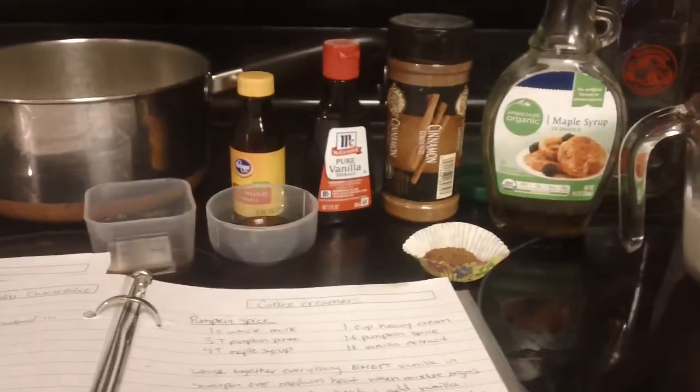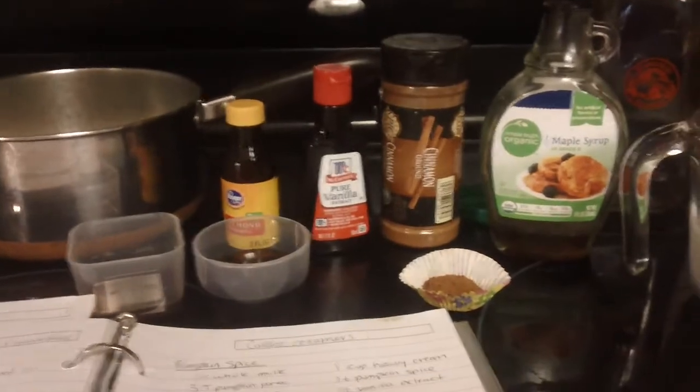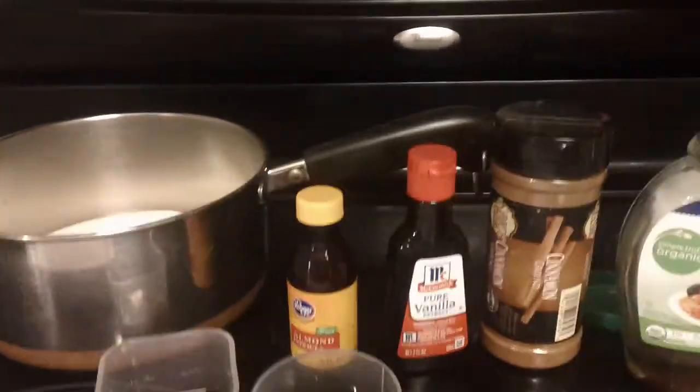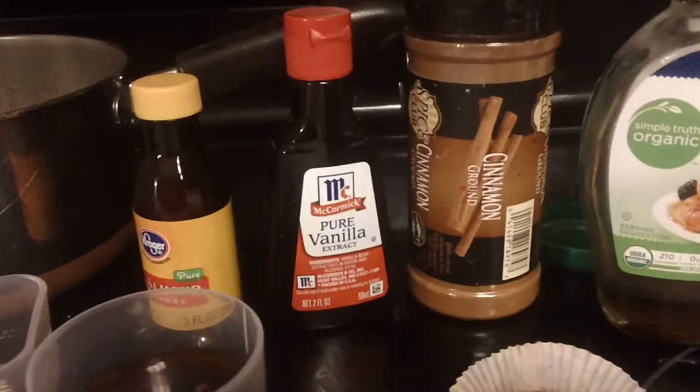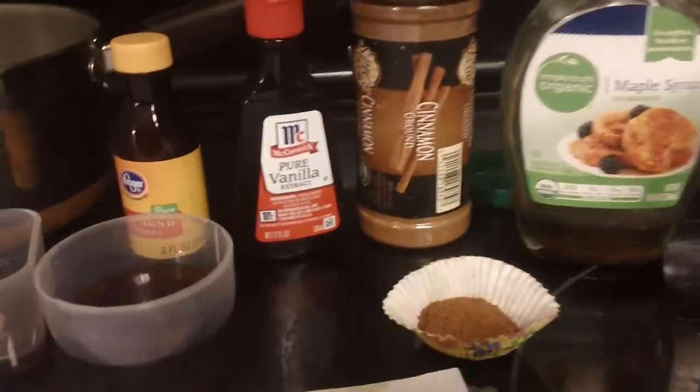I'm going to be making cinnamon strudel coffee creamer. For that you'll need heavy cream, almond extract, vanilla extract, cinnamon, maple syrup, and whole milk.